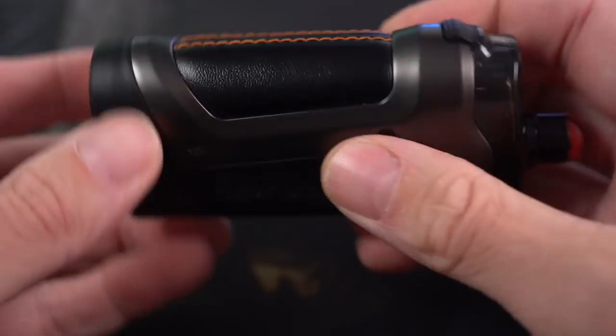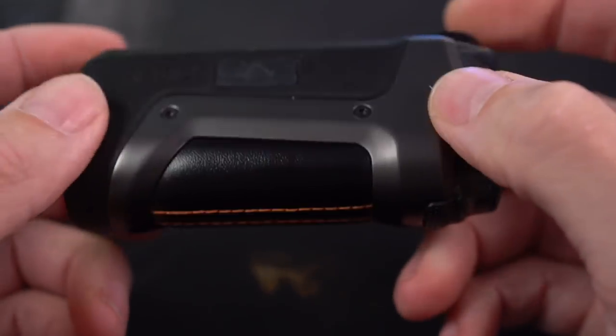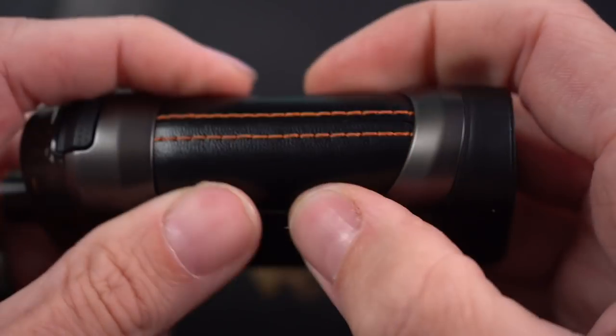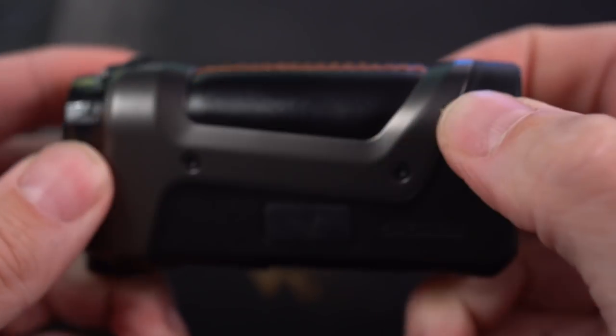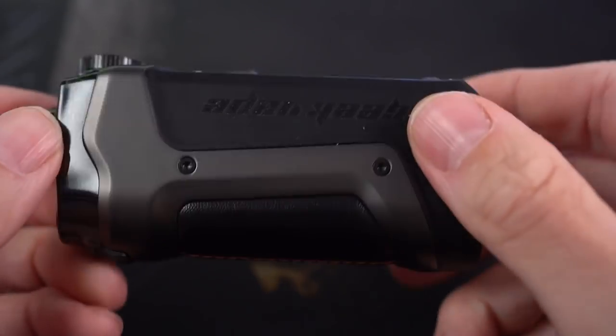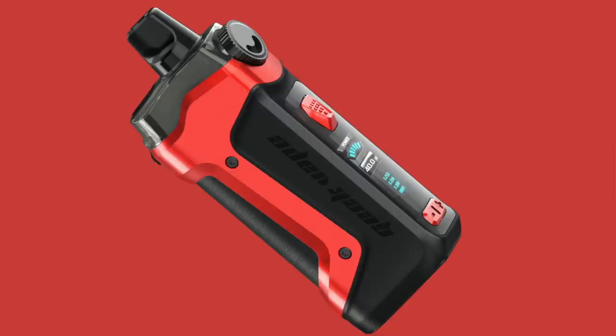Lots of rubber on it for shockproofing. It's dustproof, it's water resistant up to a meter deep. Got that same faux leather and stitching that the Aegis stuff is known for. It's a little bit squishy, looks very cool. These come in a rainbow of different colors. My personal favorite that I kind of want to go out and buy is the full red one — I think they call it devil red or something like that.